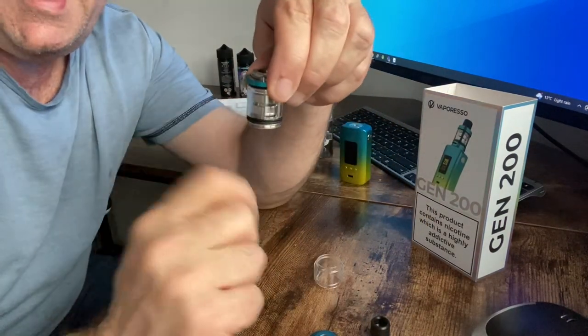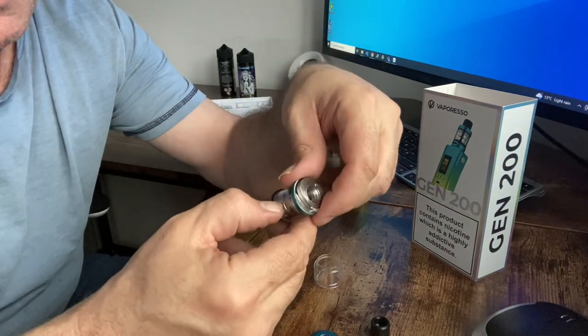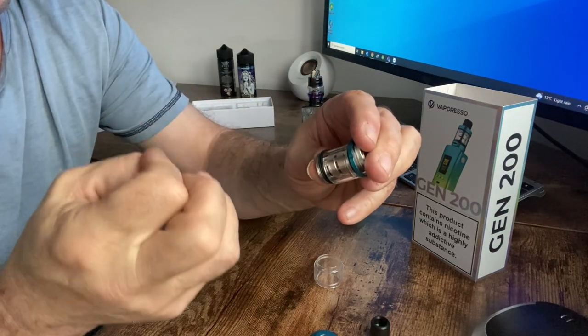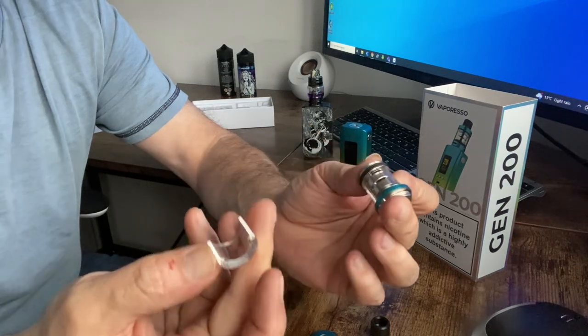That still leaves a plastic insert in there — this is to reduce the amount of liquid you can have in it. If you can see there's a little seam there — I cut myself during the process as you can see — you just click your finger in there and that plastic seam just comes apart.